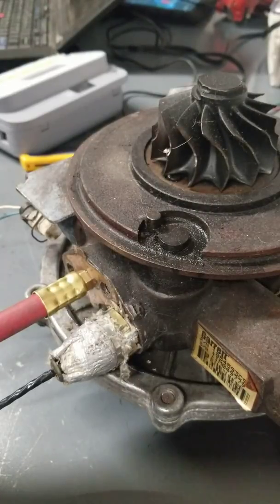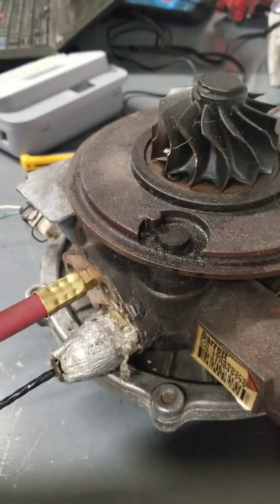Alright guys, I've been getting a lot of people asking me to modify my Banshee VGT controllers for the Ford 6.0 turbo. The cool thing is this new update is going to control all of the Garrett hydraulic turbos found on the 6.0's and the Power Strokes.